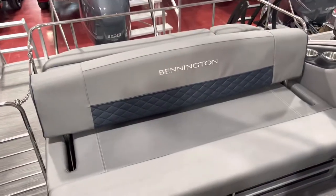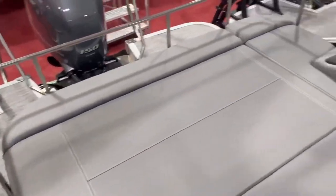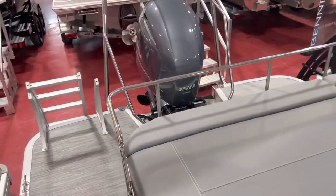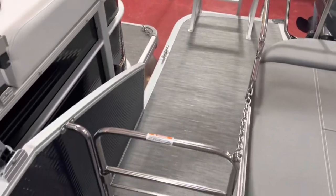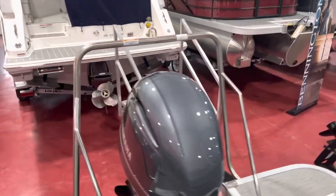And here's obviously why they call it the swingback model. This lounger here in the back swings back and forth like so. You can lounge on it, face the transom while the boat's underway, because it has this stainless steel rail keeper here. And there's a stainless steel door here as well.